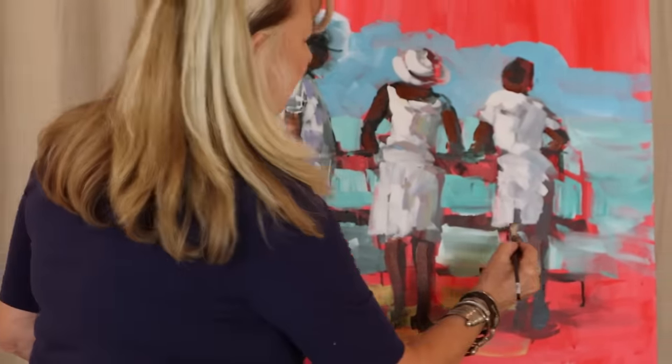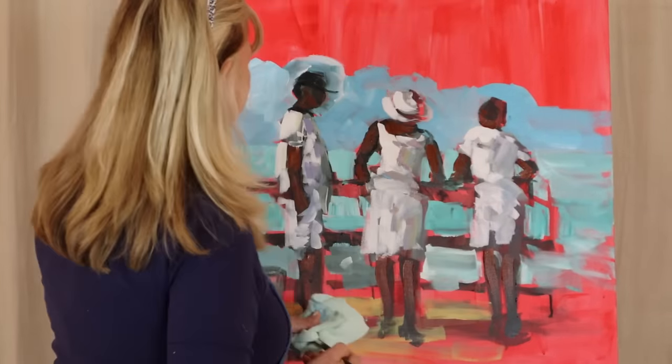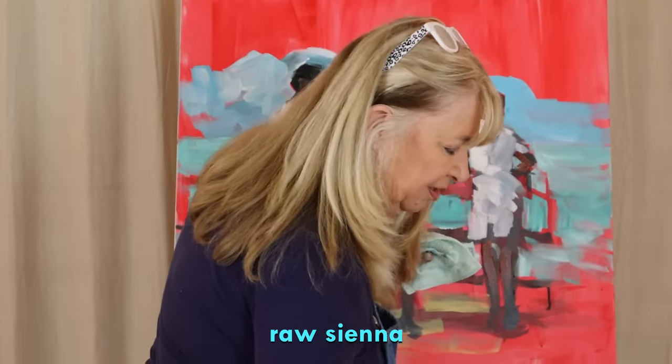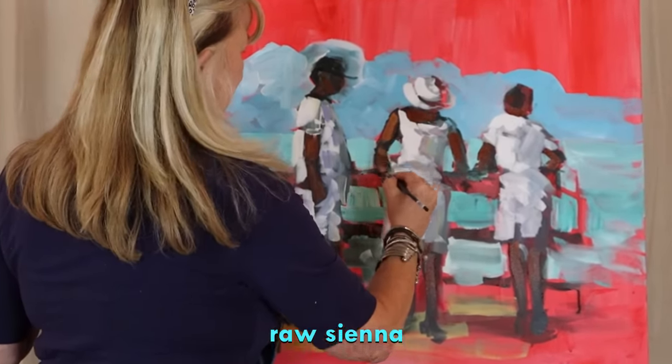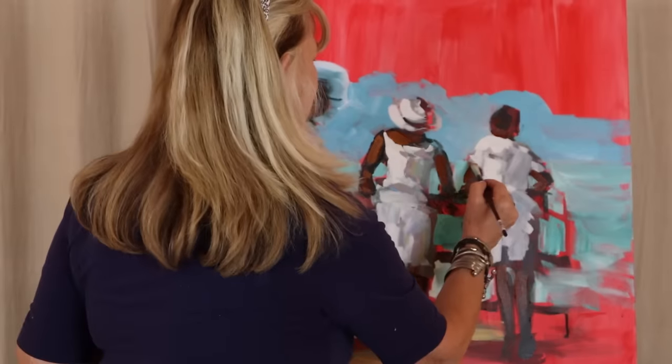I already did him so I'm going to lighten his skin. I'm going to add raw sienna on top of the burnt sienna — it should actually be dry but I'll show you while we're rolling. See how that's really starting to define the figure? Just notes of color.